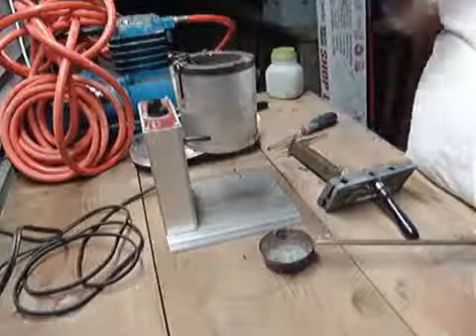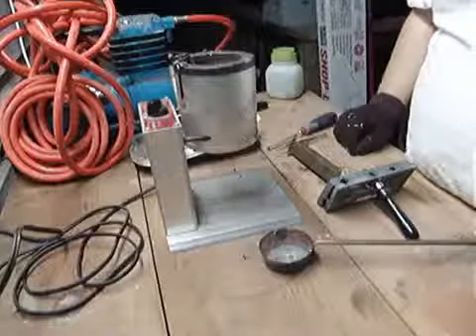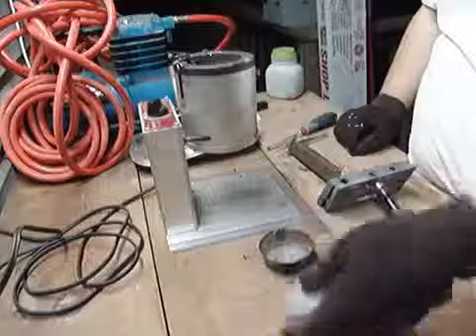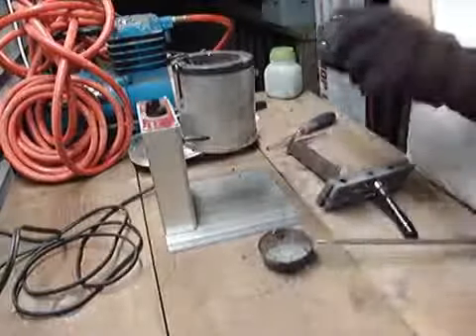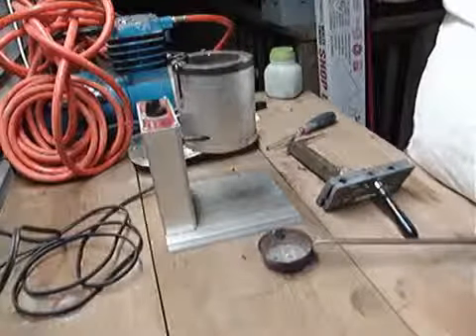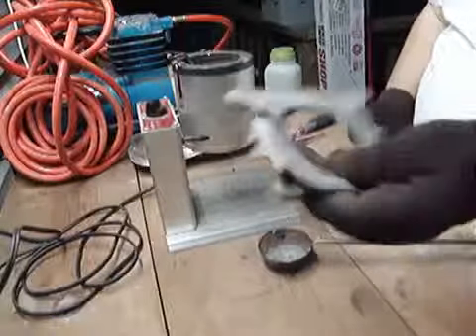It gets it real hot. I make my own little ingots — I try to melt all my scrap lead into something like that so it just fits right down in there and melts easily. It's a lot easier than having all this dirty, filthy stuff around.